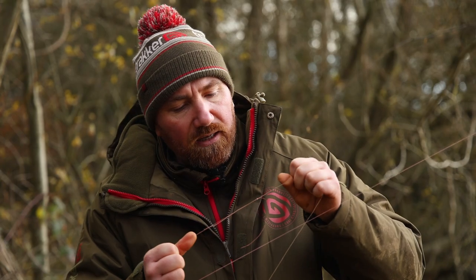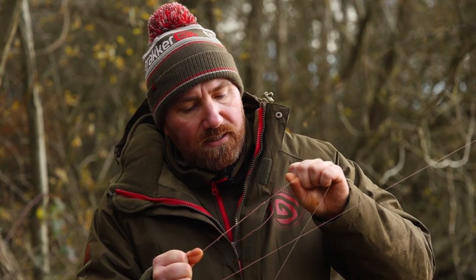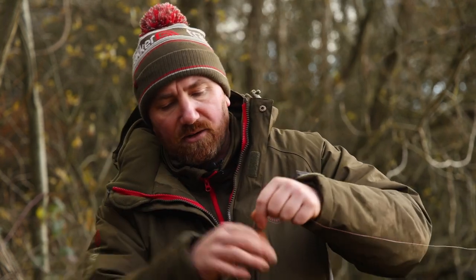Once they get together I give them a good pull, tighten them right down, and that there you can see is a perfect leader knot.